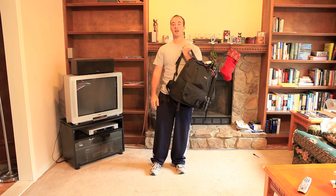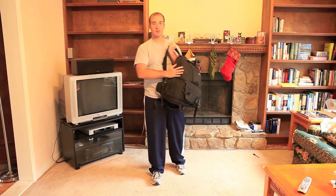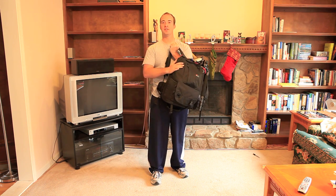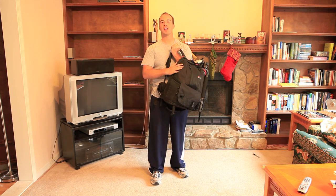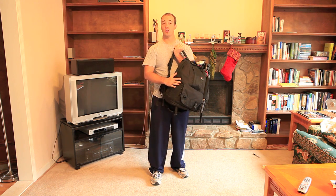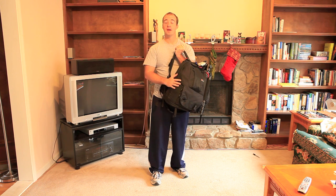Hey again, this is Adam Parker with Adam Parker Photography. I recently did a review of the Lowepro Fastpack 250 camera and laptop combo bag. Since then I've gotten lots of questions about how this bag looks and performs in the field, beyond just the initial comparison and review of the bag itself.